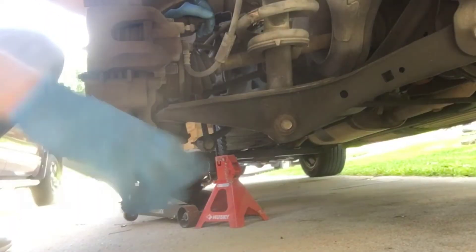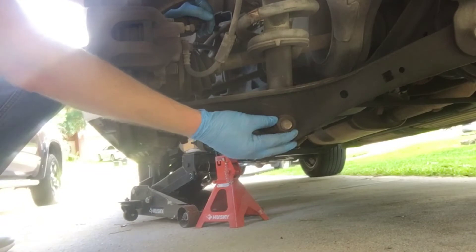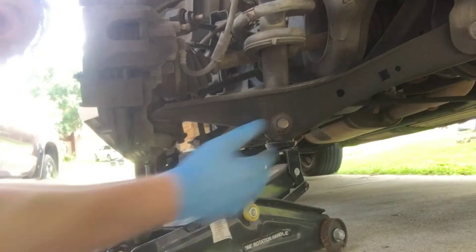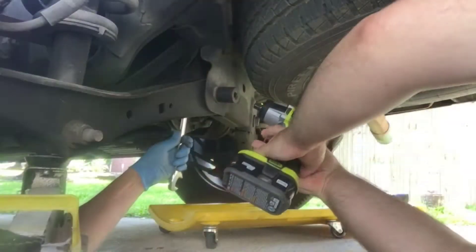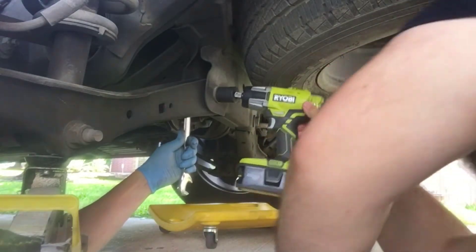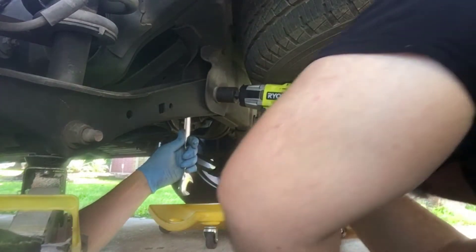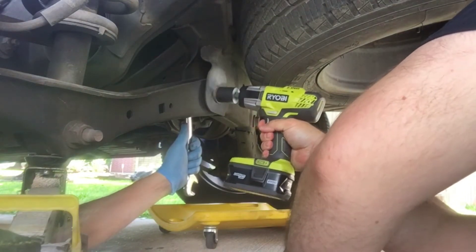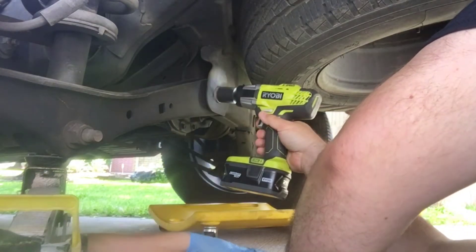For starters I'm going to position a jack underneath the strut, because when we remove this bolt the strut is naturally going to want to pop down a little bit. I have my second jack right underneath the strut and it fits just nicely. We're using a 27 millimeter socket for this one — we're just going to loosen it up right now. 27 millimeter on the bolt side and on the nut side.